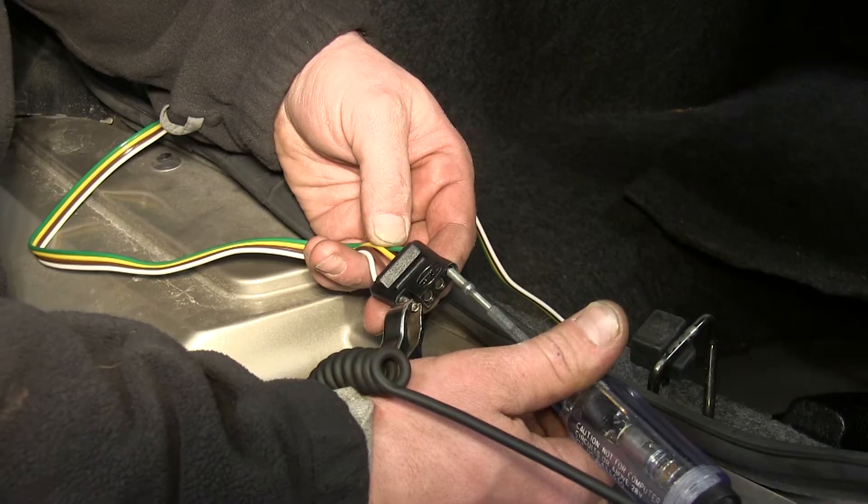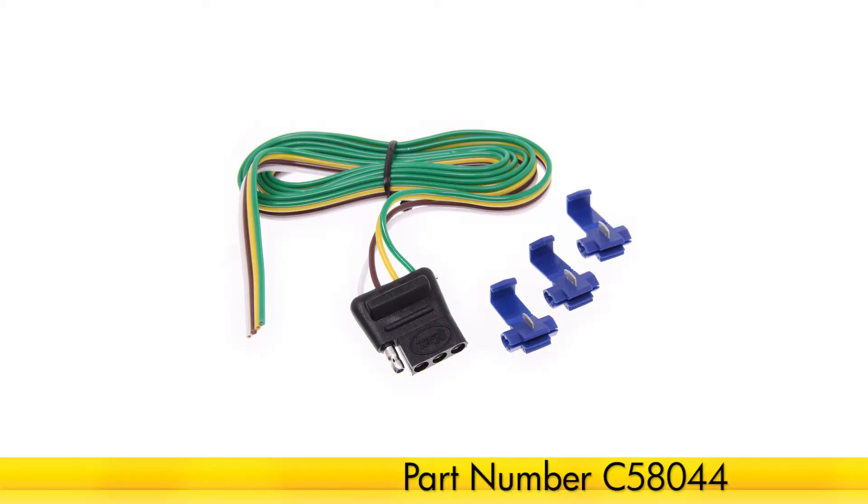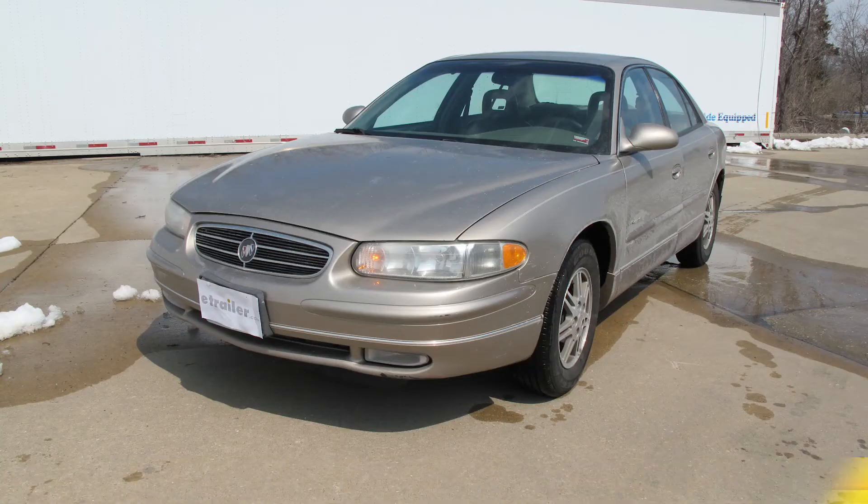And that completes our installation of the Curt Vehicle Wiring Harness with four-pole flat trailer connector, part number C58044, on our 2000 Buick Regal.